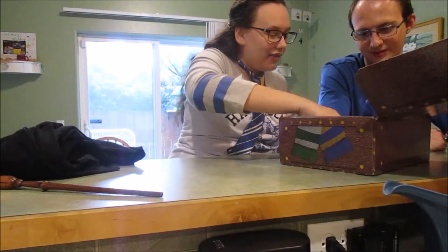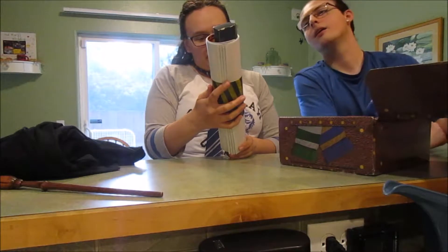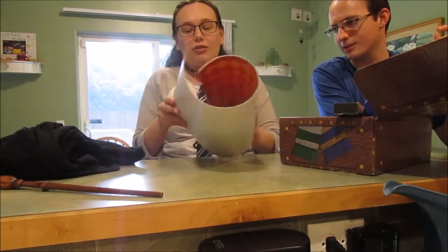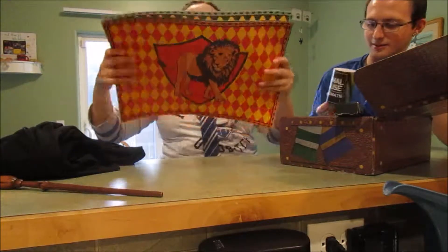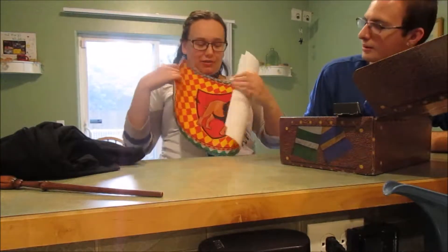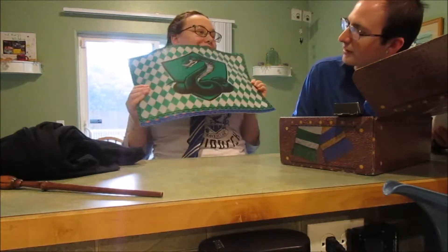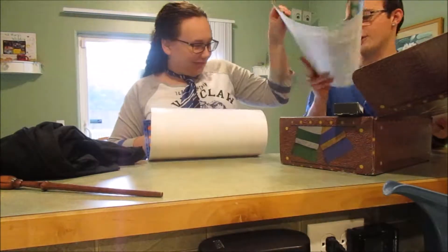Oh, what is this? Animal house placemats! They're like placemats to eat on. Oh my gosh, that is so cool. Here is the Gryffindor one — they're kind of bendy. I like the Slytherin one too. Super excited for the next one!